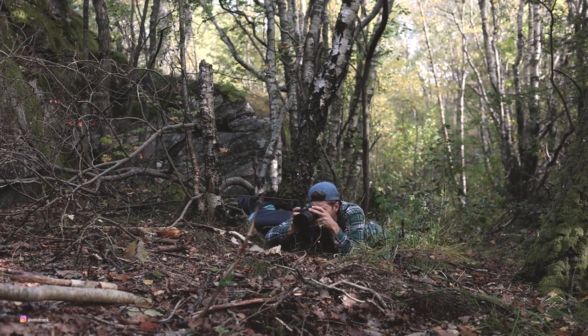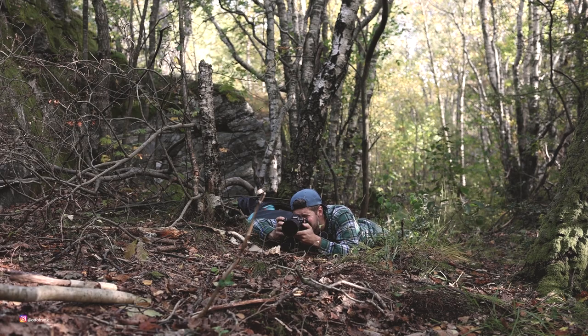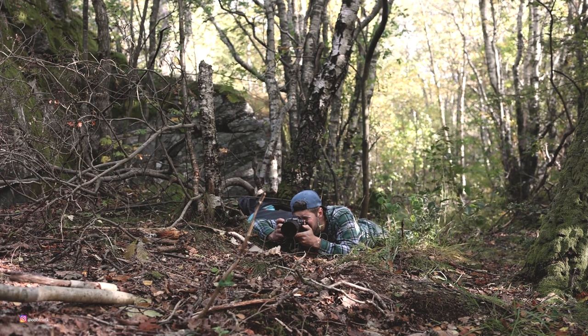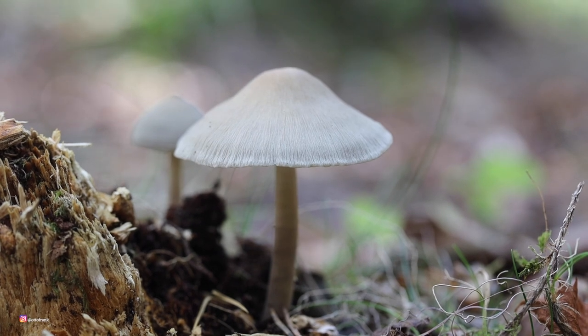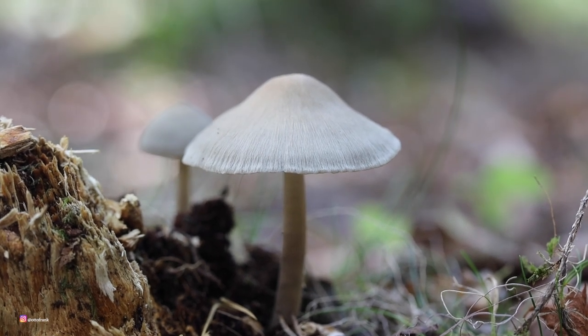As it turns out, my microphone didn't work when I was lying flat on my belly. I also ended up switching angles — it didn't work out as I was hoping to. So I needed to shoot the mushroom from the opposite direction, because I wanted to leave out the trunk, which was a distraction in the composition. I also removed the little mushroom.